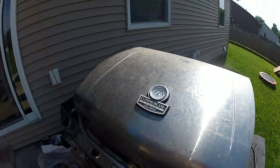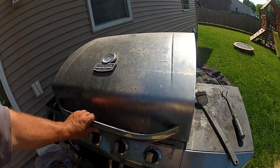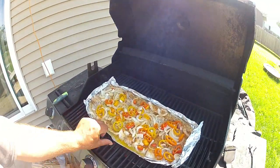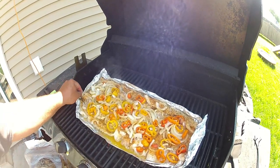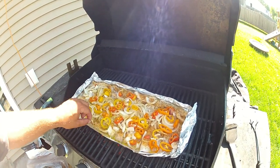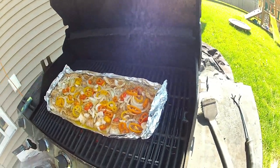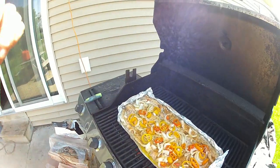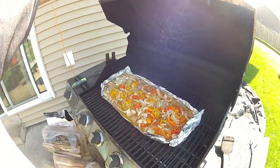Alright guys, it's been about 7 or 8 minutes. We're at 450. Starting to look pretty good there — butter's all melted down. Fish is starting to flake. Let that butter soak in real good. She's coming along — give her a few more minutes yet.